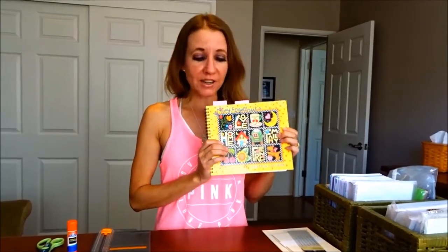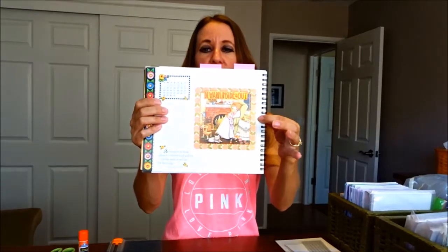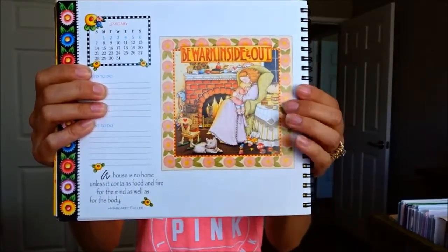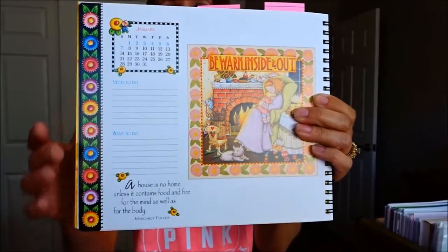I started thinking about what I might be able to do with it. So I'm actually going to use some of the pictures out of this calendar to make a couple of greeting cards, and I wanted to show you to give you the idea in case you have any old calendars lying around. Each page also has a really nice little saying on it, as well as a border along the edge that you can use as a border on your card.